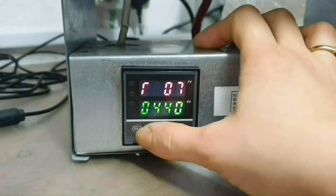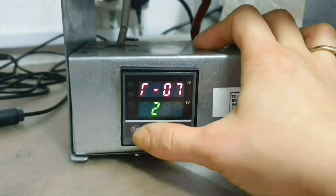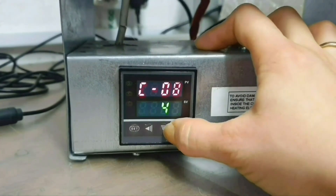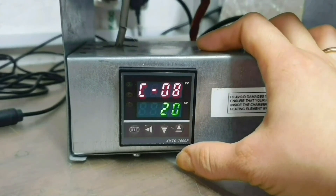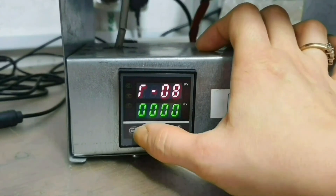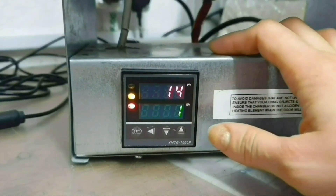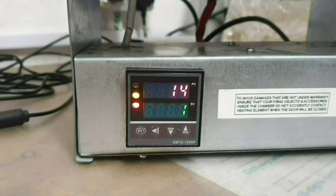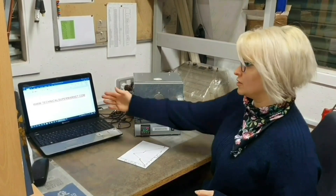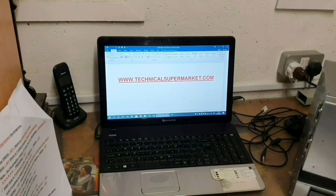Set, and in 240 minutes, set, going down slowly to 20 degrees. Set, and finishing with all four zeros for the end. Set. Now please press arrow down for 3 seconds to start the kiln working. If you have more questions or need more information, please contact us at www.technicalsupermarket.com. Thank you, goodbye.